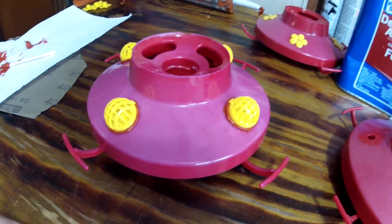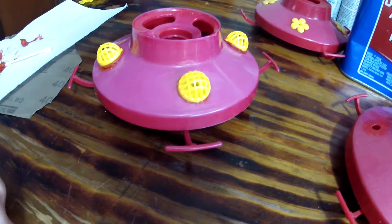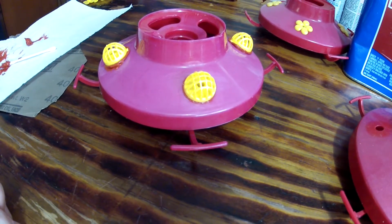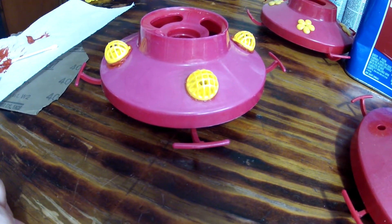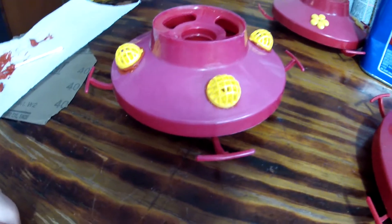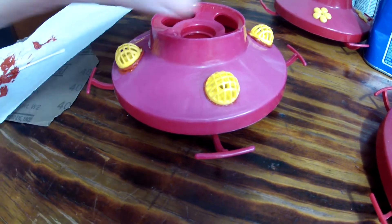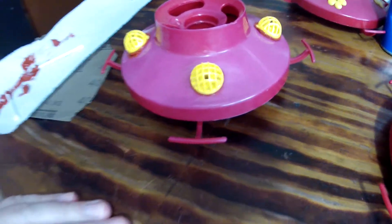I already did one set and realized, hey, should I film this? Why not? So I'm putting these on using some RTV — red RTV silicone seal — only because I have it and it's harmless when it's dry. When it dries it won't affect the hummingbird stuff or anything else. It'll be free and clear. It won't poison the birds.